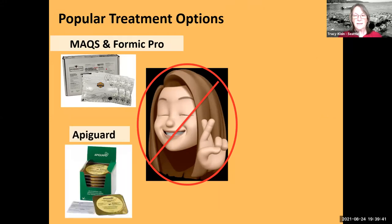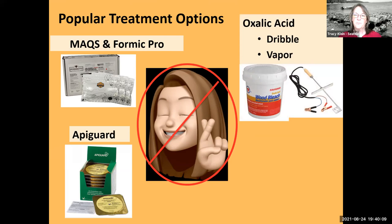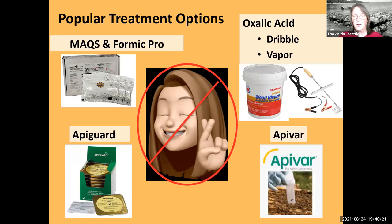Apiguard is a thymol-based product and is not to be used while the supers are on — it smells a lot like Listerine, and the honey would pretty much taste just like it smells. Oxalic acid is really popular when the bees are broodless or have uncapped brood, either in dribble or vapor form. Apivar is also popular, though I prefer Apiguard, oxalic acid, or Mite Away Quick Strips. Whichever product you choose, please read the label and follow the instructions to the letter to avoid disaster.